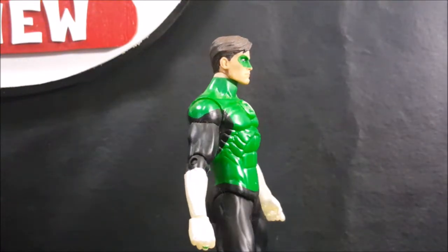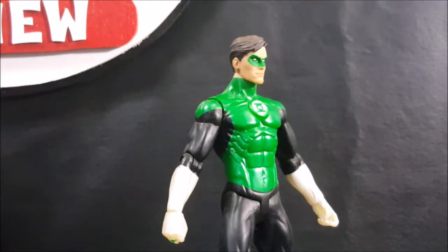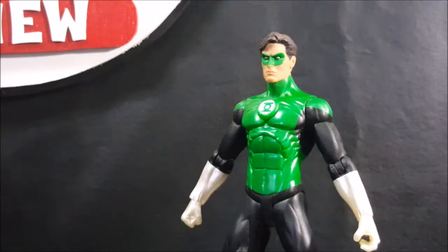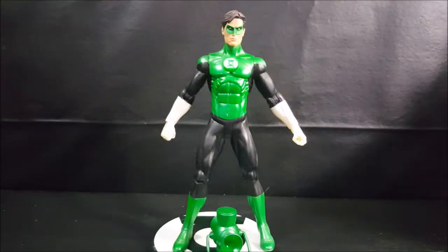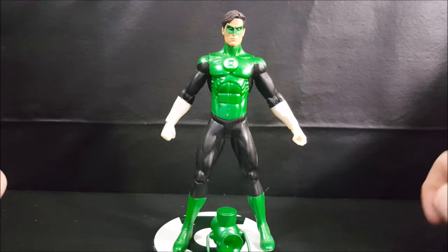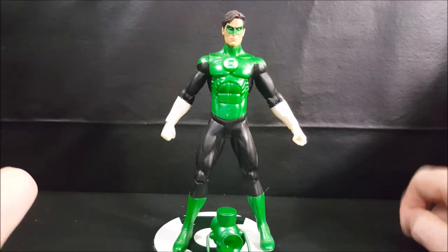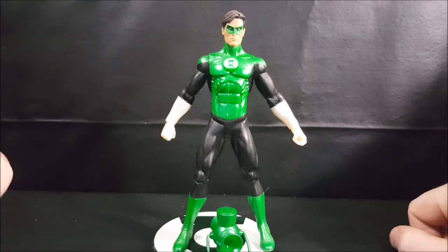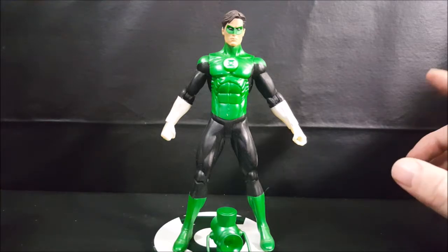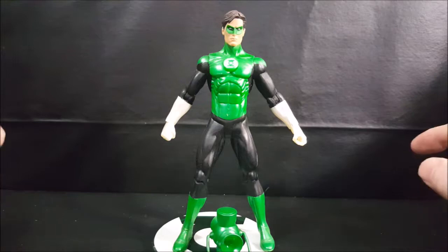Today we're going to be taking a look at the DC Direct Blackest Night Series 6 Green Lantern Hal Jordan action figure. Welcome back to Comic N TV where all geek culture collides. If you're new to the channel, don't forget to hit that subscribe button so you don't miss out on future videos.